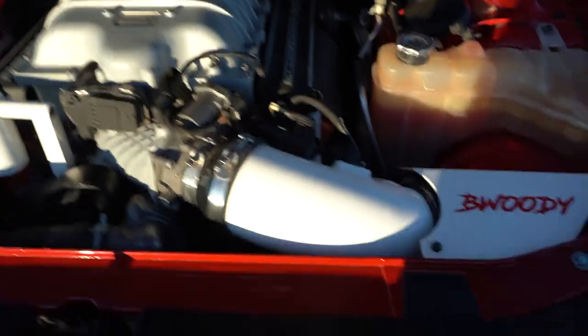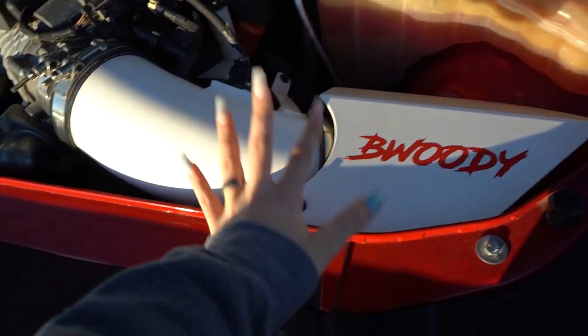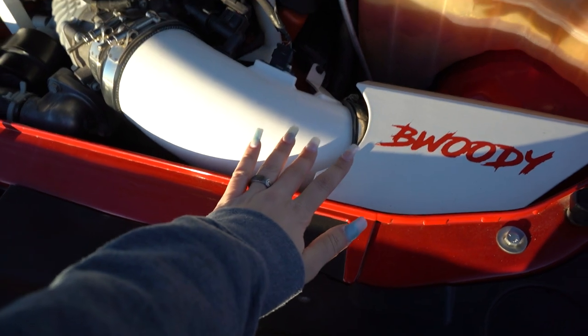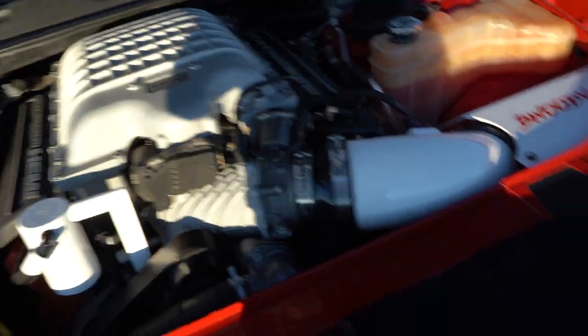The engine bay is all clean, looking good. So the first thing I did was the intake — this is a 5-inch Beewoodie intake. Love it. It winds like crazy, super nice.